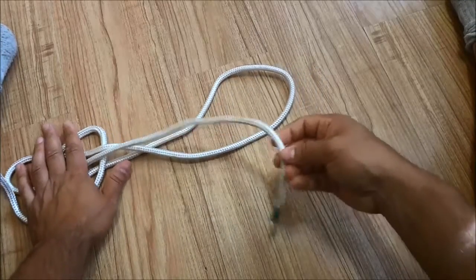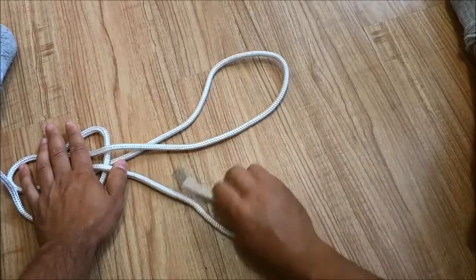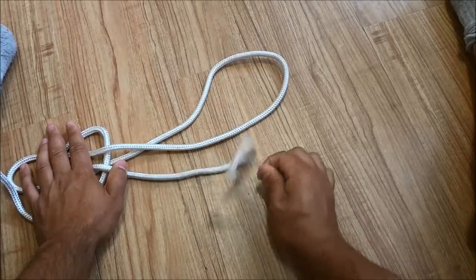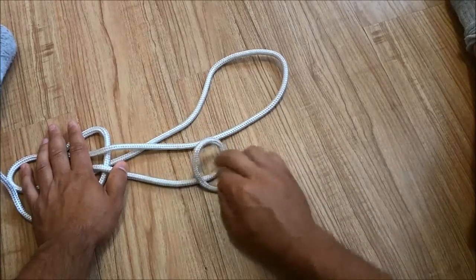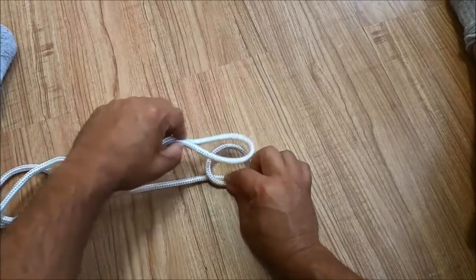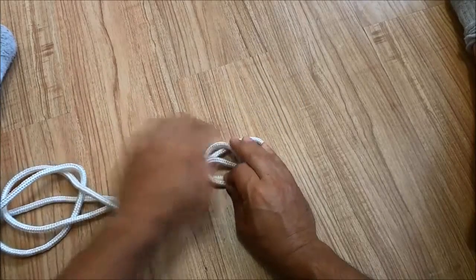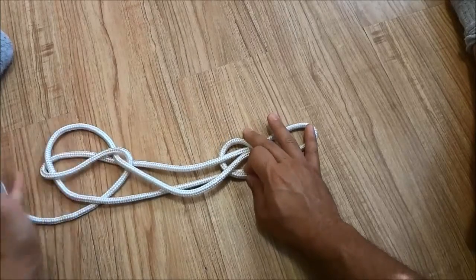Then I am going to take this portion right here and create a loop with the right side on top — you can see the right side is on top just like that. Then I'm going to take this bight and feed it down through the loop, and hold it in place to make sure it doesn't come out of place.